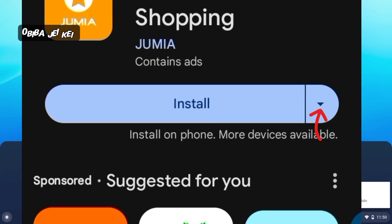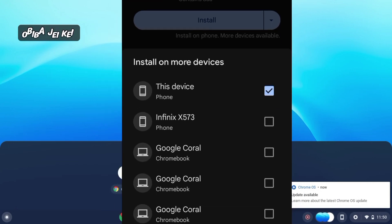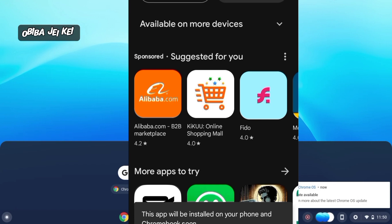To the right side of the install button, you can see a drop-down menu — click on it. You'll see this device, which is my phone, and then the Chromebook. Select the Chromebook and then hit install.